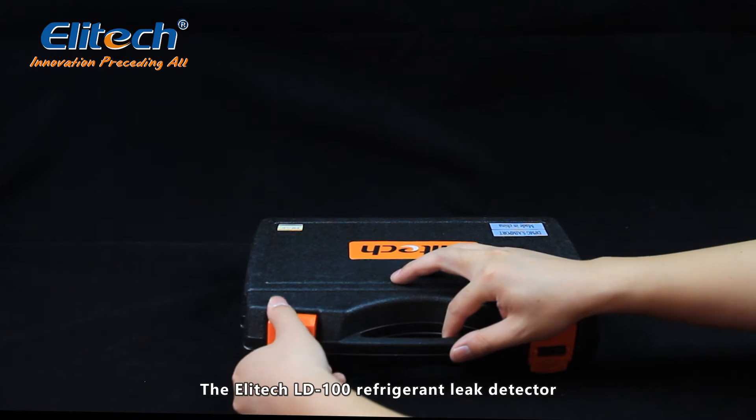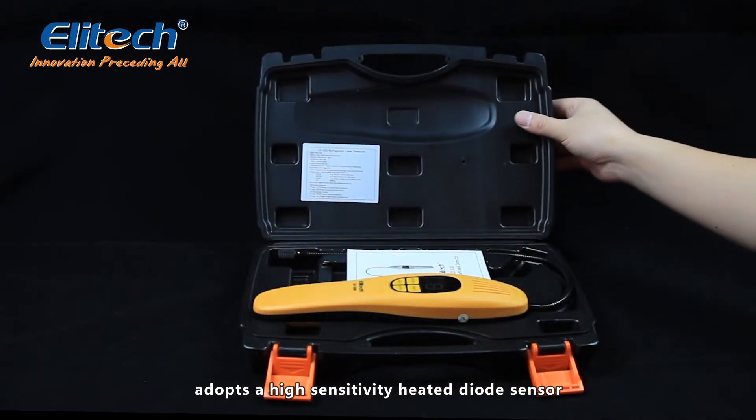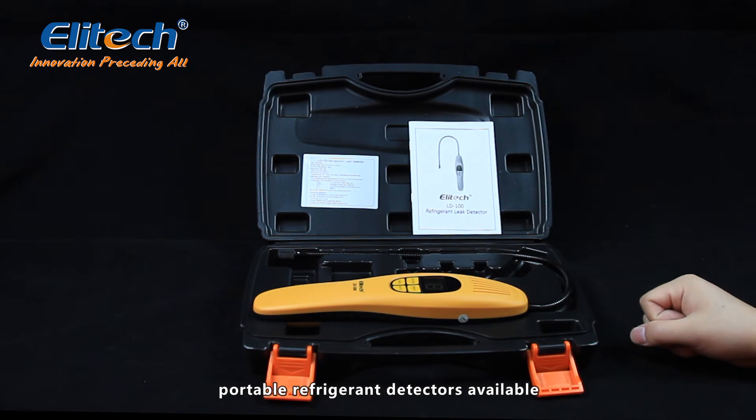The Elitech LD100 Refrigerant Leak Detector adopts a high-sensitivity heated diode sensor. It offers the greatest sensitivity and fastest response time among portable refrigerant detectors available.